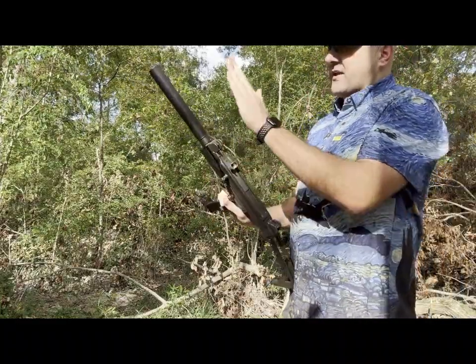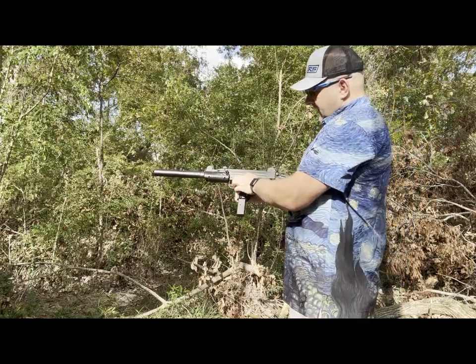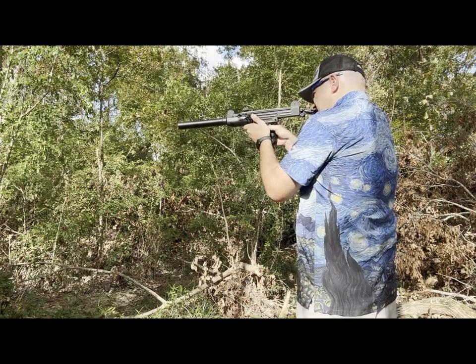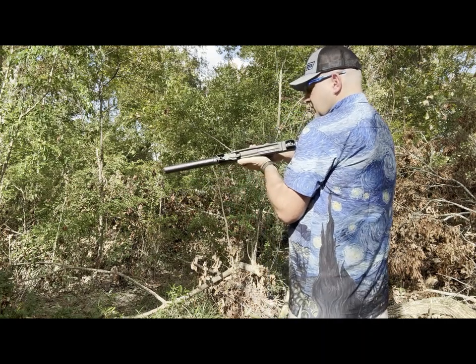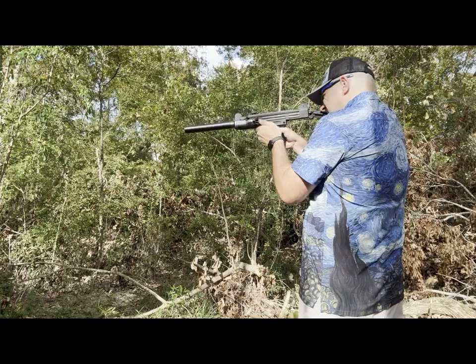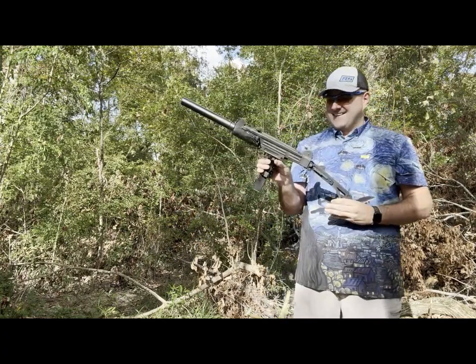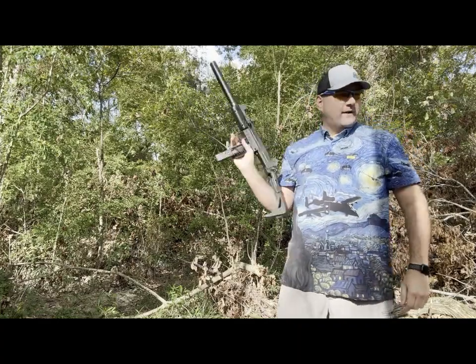Next up is the Uzi with the GSL Jericho suppressor. Let's see if we can get one round off in semi, just for kicks. Back to its natural position. It's pretty quiet. Yes, that's pretty solid. That ran perfectly.